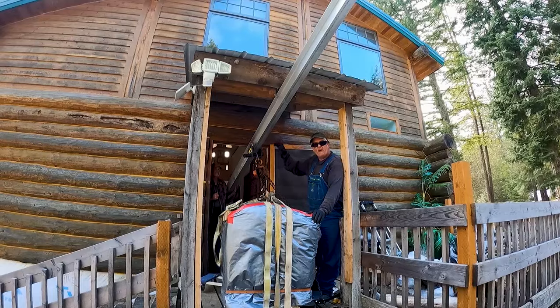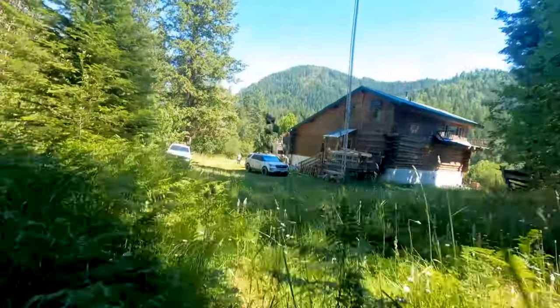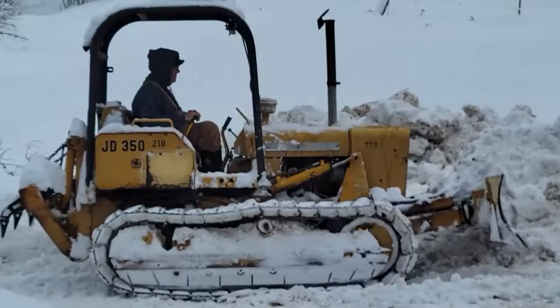Hey guys, thanks for coming back to the channel. Gotta start working on this old girl and see if we can get her running good. Welcome to Hidden Valley Homestead where my wife Olivia and I escape the city to homestead our off-grid property in Idaho. This is our journey.